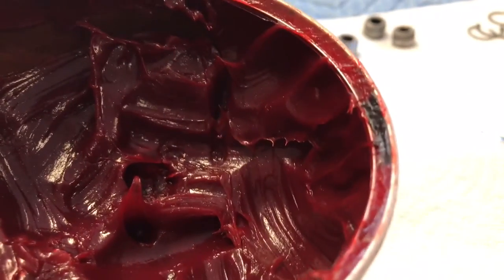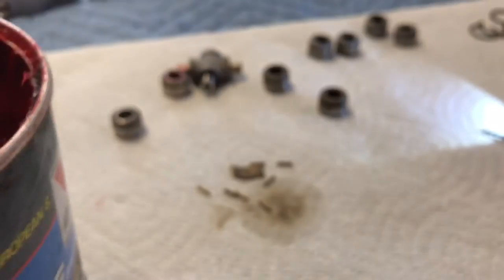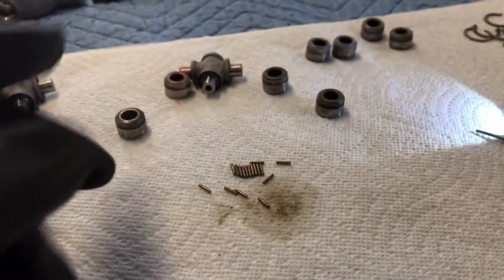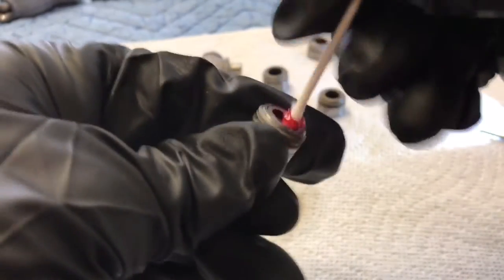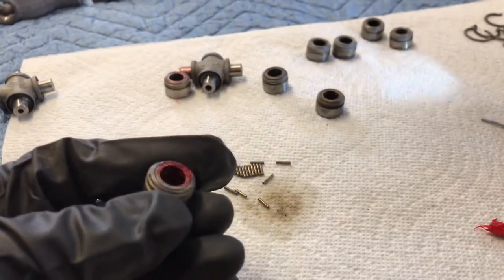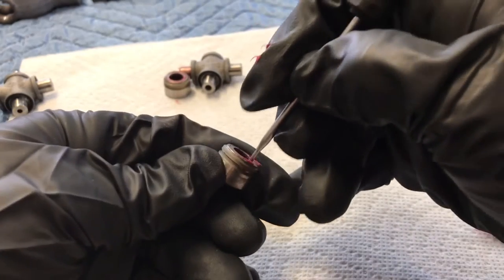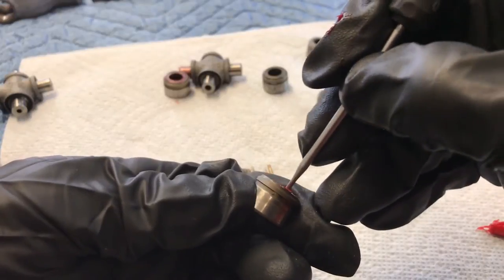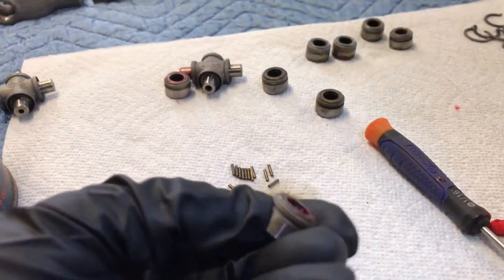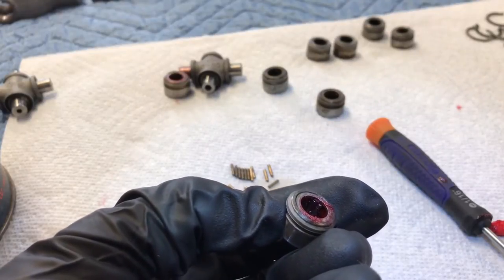I'm using a high-temperature wheel bearing type grease — it's nice and thick, nice and sticky, and it will be really easy to pack these little needle bearings in there. What I do is put a little bit on a Q-tip and coat the inside. Nice and sticky in there — just load up a little bit, doesn't have to be a terrible amount. And then gently start putting our needle bearings back in there one at a time. You can see how they just stick to the side and stand upright no problem.